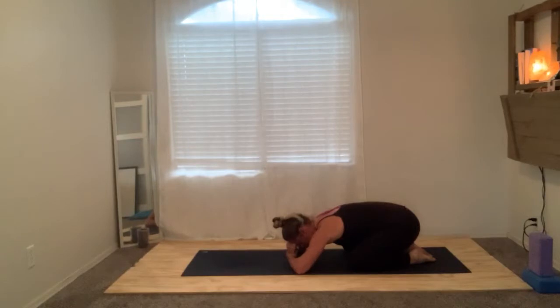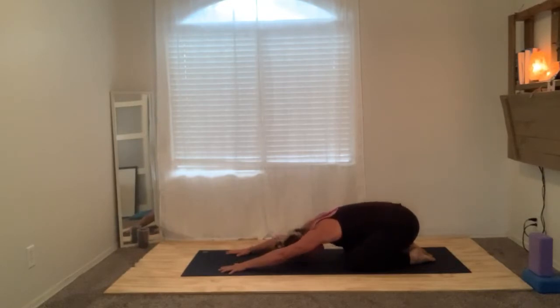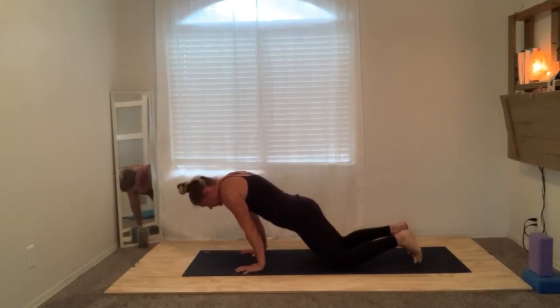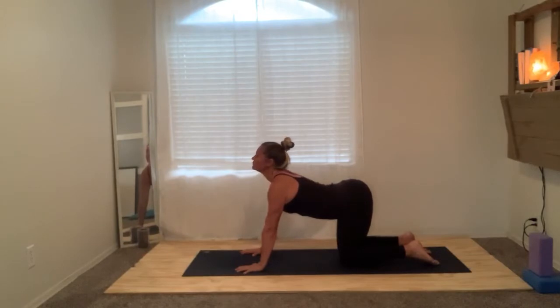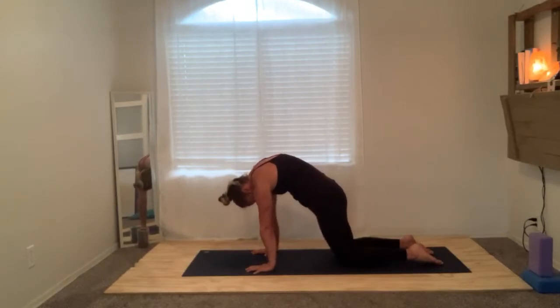Try to find the space in between the breaths and in between the thoughts. Start to crawl the arms forward coming into an active child's pose — spread the fingers nice and wide, get a good grip on your mat. Deep inhale, long exhale. Then tuck the chin, round the spine, come all the way up into a cat-cow stretch. Lean forward as far as you can, then walk the knees under the hips. Drop the belly, untuck the toes — inhale for cow pose, exhale for cat pose. Press into the floor, spread the fingers wide, getting your wrists nice and warmed up.